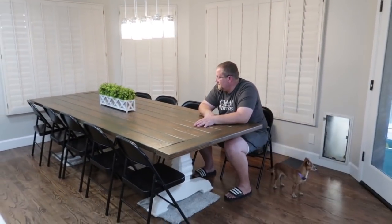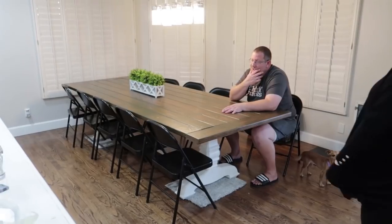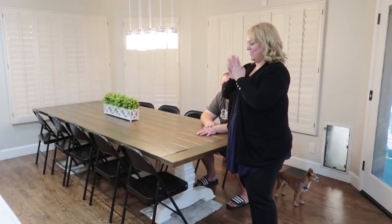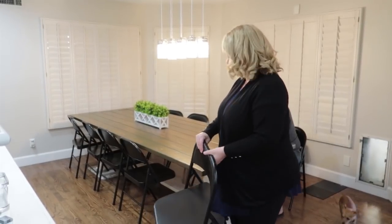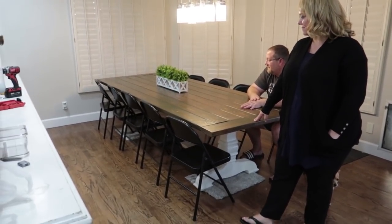Thank you, thank you! We'll enjoy it for years to come. If you guys want to see the final reveal, we have a rug coming this week and official chairs arriving in a few days — these are just temporary chairs I happen to have. At least we can use the table right away while we're waiting. If you want to check out the final reveal, check out my family's channel — they're the Crazy Middles — and they'll have the final setup on there for you guys. Woohoo!